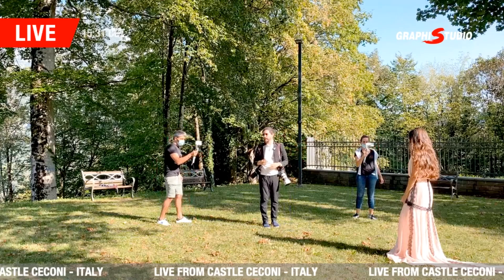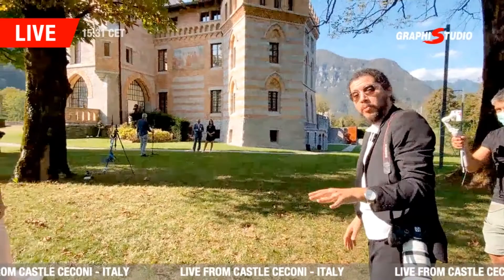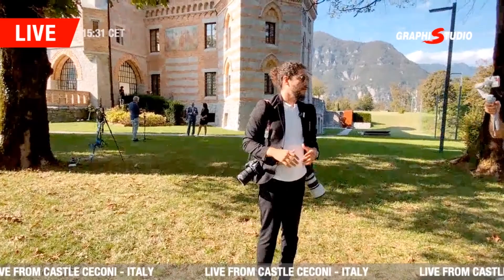I'll start with something that is always going to work: backlighting. For formal portraits of the bride and groom, this works every time and it's going to look beautiful.